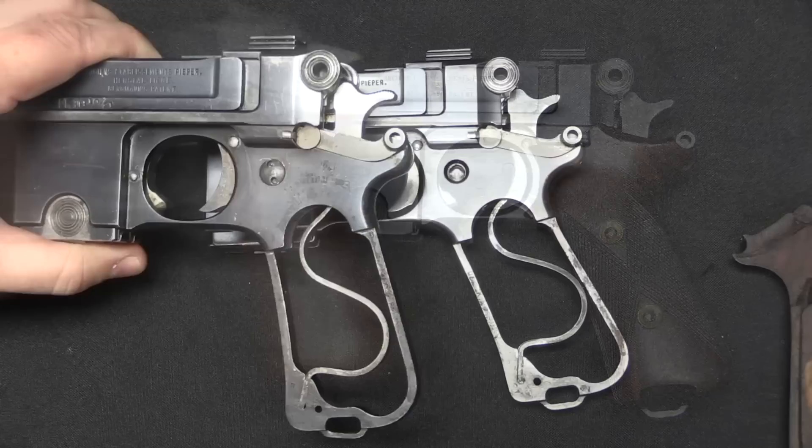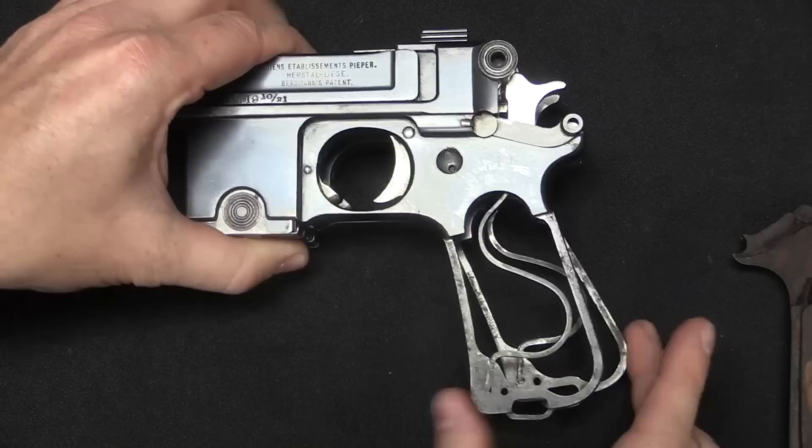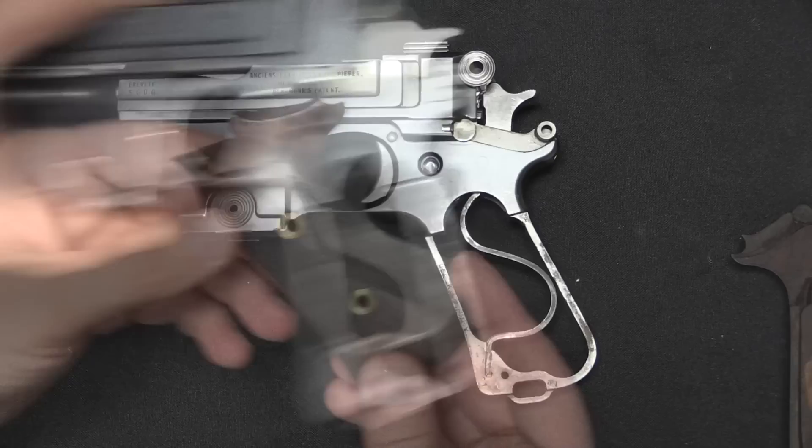Here's the standard pistol, and it's honestly a little hard to tell the difference, but let me pull the grips off and then you can see it more obviously. Now we have our angled grip and our standard grip, and if I line those up exactly, you can see that the angled grip is — well — angled back.